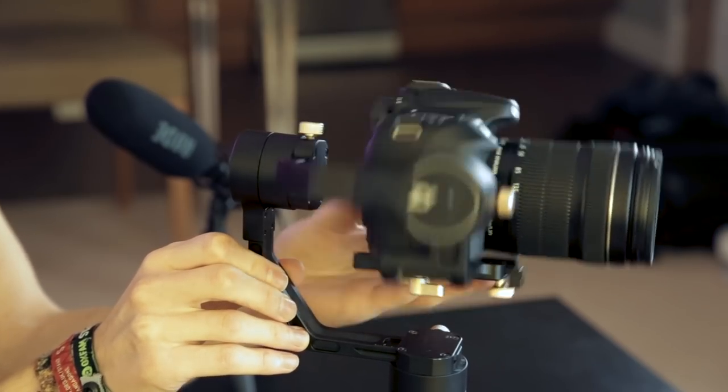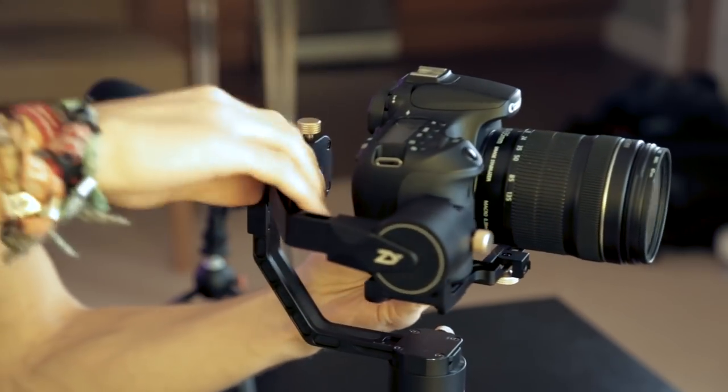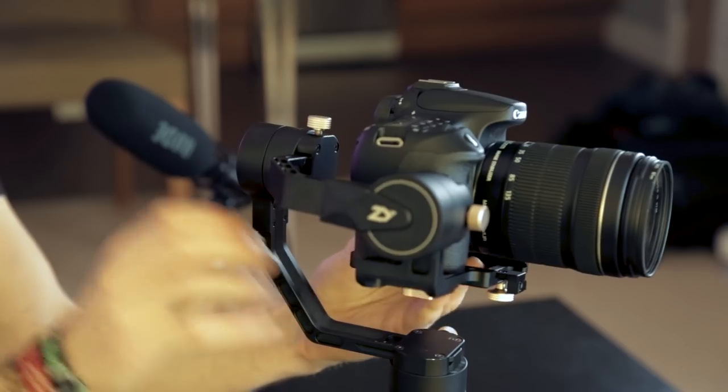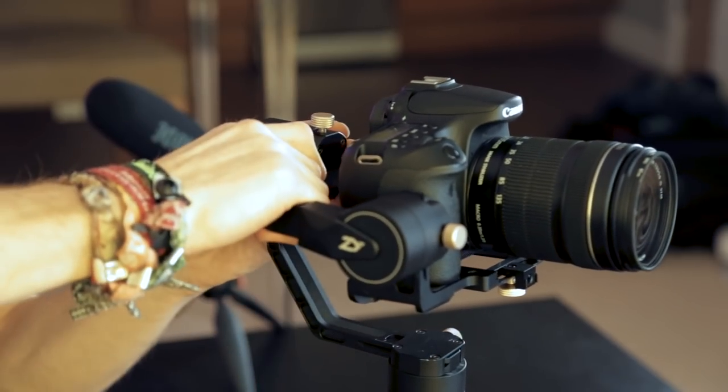We move on to the next one, which is this back one. If I let go you can see the camera is constantly falling to the left, which means I undo this screw and move the camera in the opposite direction. Tiny little adjustments until we get to the point where it is balanced, and there we go — I'm letting go and it's holding itself. I tighten that screw up nice and tight.